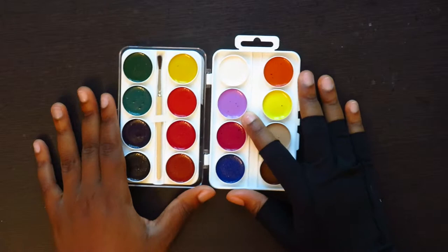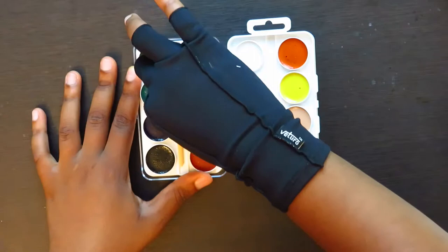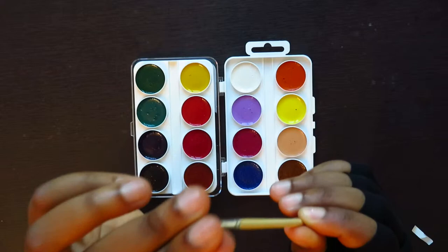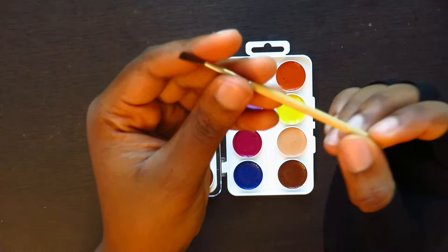I've used Yarka St. Petersburg paints before, which I do believe the Jack Richeson are a rebrand of, actually. It has a little brush in there — they're hairs, but I don't think they're natural hairs. But they're not like nylon bristles in a cheap Crayola set.